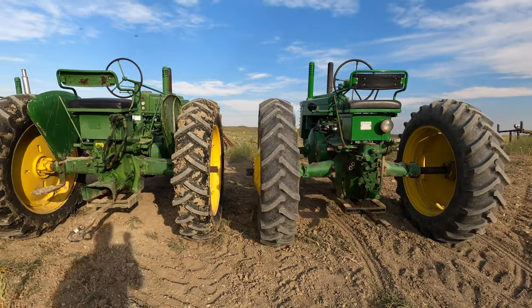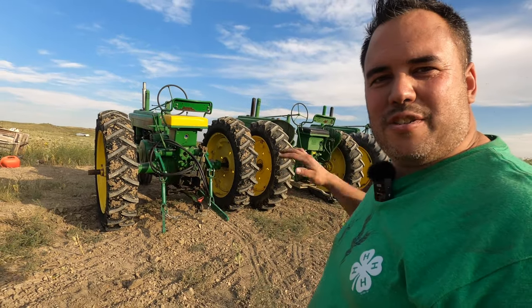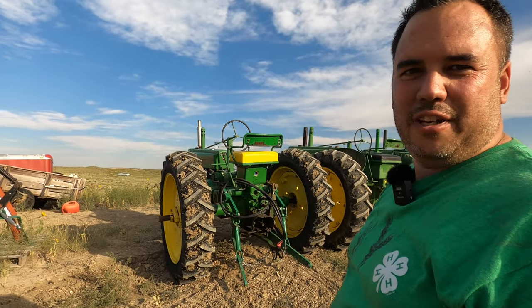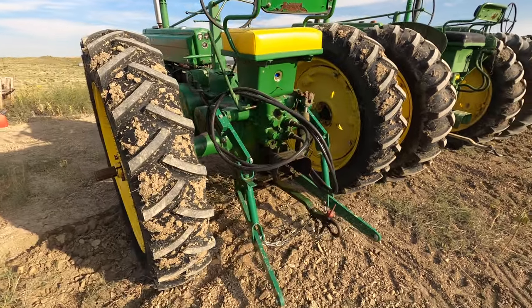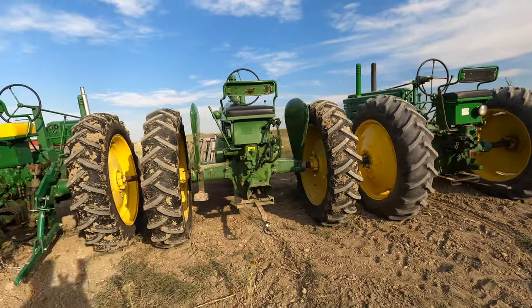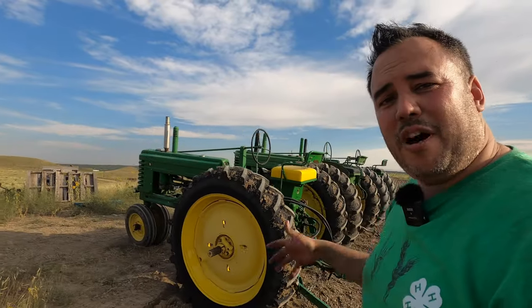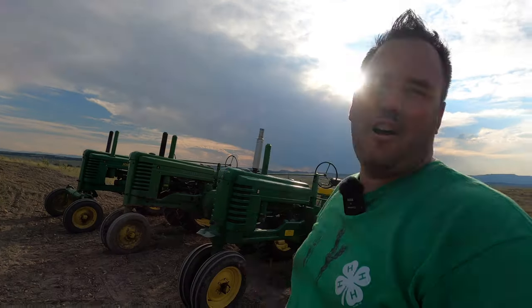All of them have 540 RPM PTOs. Having a three-point hitch makes these tractors really handy. Out of all these tractors, the B is most fuel efficient because it's the smallest. It's actually the perfect size and power for utility tasks like pulling a bush hog — this thing pulls a bush hog like a champ and really doesn't use too much fuel. The other tractors would do awesome with a bush hog as well, they're just going to be a little thirstier. The B was known as being extremely fuel efficient — it'll pull a two-bottom plow all day and just sip fuel along the way.